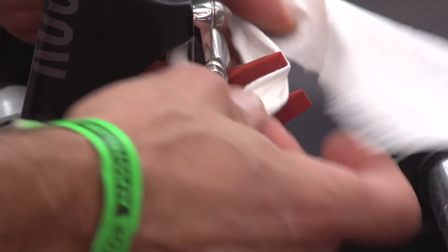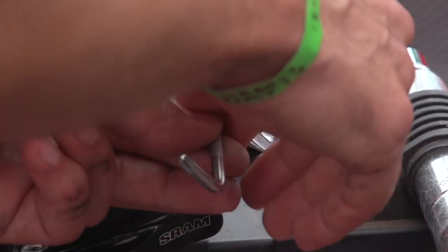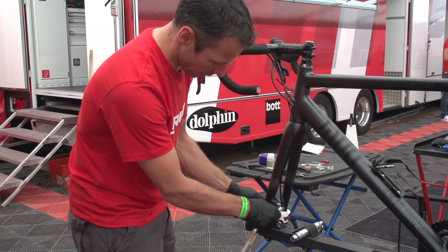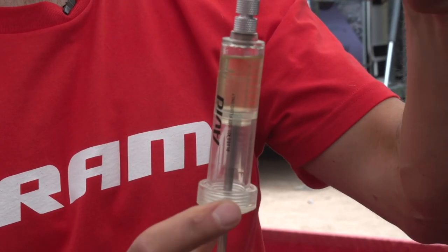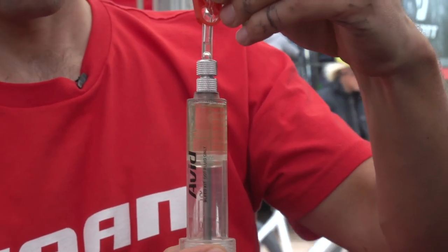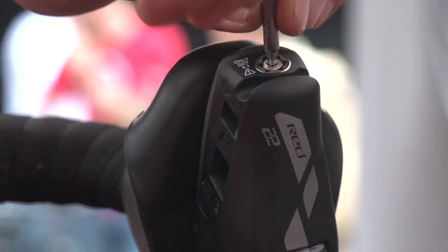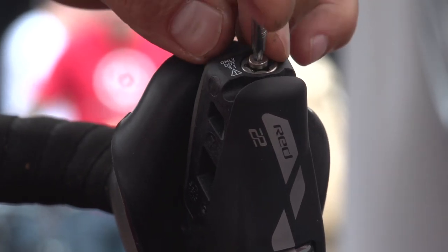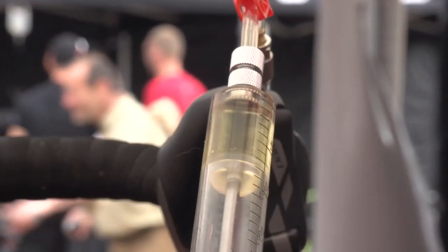I open the bleed port with a T10 Torx, with a paper rag around it to avoid the DOT fluid leaking onto the caliper. Now I'm doing the same with the second syringe — again getting the air out of it. I flip back the hood cover, open the bleed port again with a T10 Torx, and then attach the prepared second syringe, which is filled about a quarter.